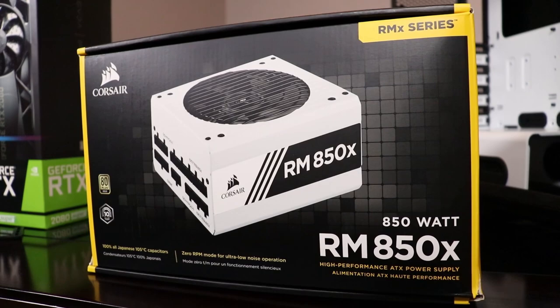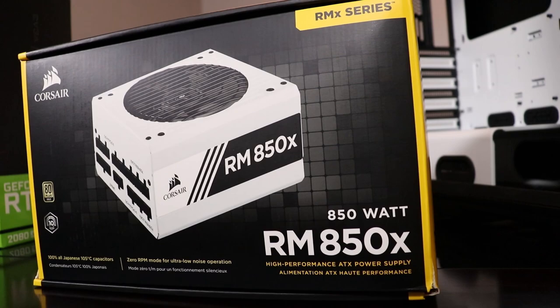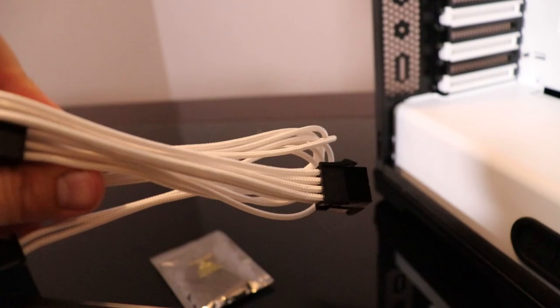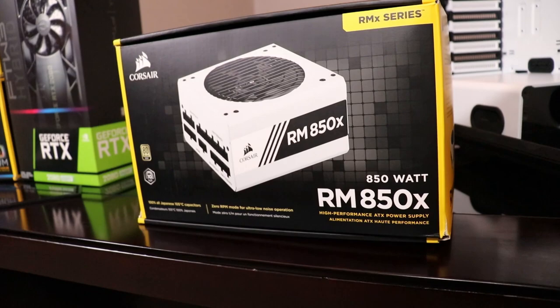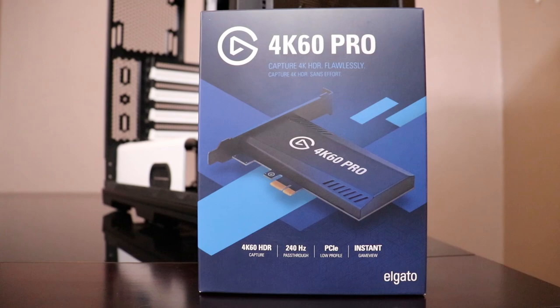Powering this rig today we are putting in a white Corsair RM series 850X, which is fully modular, and because it's part of the RM series it's extremely quiet. Our case has a basement, so this PSU isn't even going to be visible, but I wanted to ensure we had a solid good-looking PSU in case we ever move on to another case in the future. This PSU did come with white cables but they just weren't the best looking, so I went ahead and bought some Phanteks extension cables — they have that nice sleeved material. We also have some black cable combs to add a nice little accent onto those white wires. Really wanted to make sure we had that premium look with all the cables.